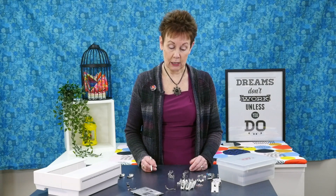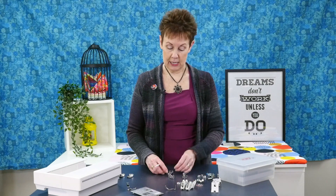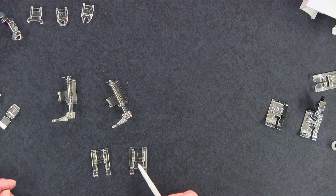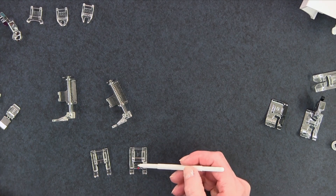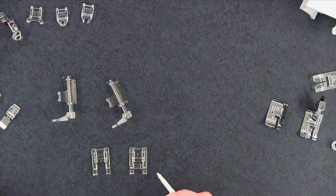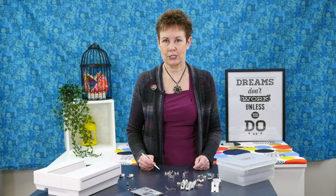I like to do appliqué, and when I'm finishing the edges on my appliqué I will use one of these two feet — the F or F2 foot. The F foot is what you call a closed one and this one is an open satin stitch foot. They're both clear, but sometimes I like to use the F2 foot. In my videos you'll often see me using the F2 foot just so it's easier for my viewers to see what I'm doing.